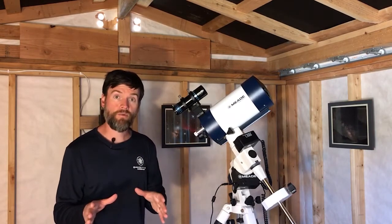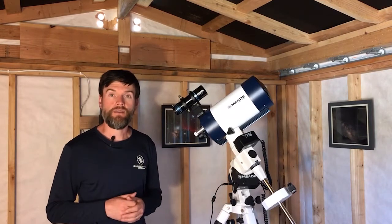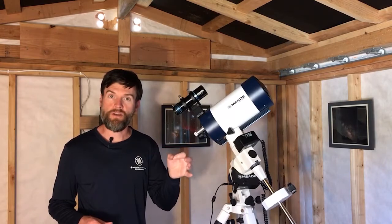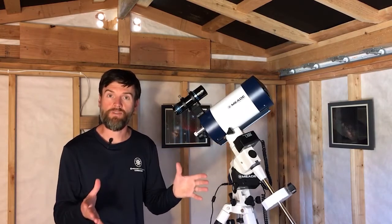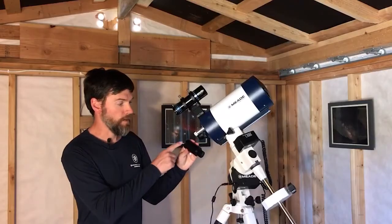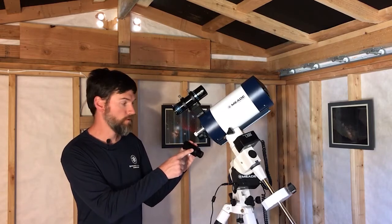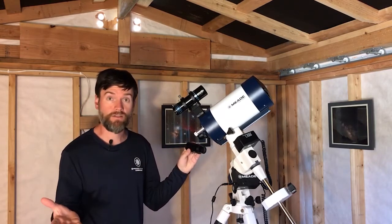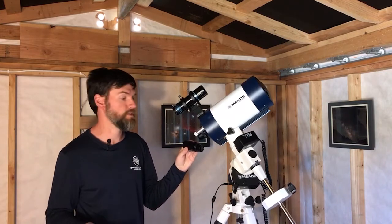Should you choose to go that route, you still can, and usually it will be limited to something like a Plossl style eyepiece or a very basic type of eyepiece that can fit in the camera adapter. One example would be the Meade Universal camera adapter — there's also a variable version. An eyepiece can be placed in the camera adapter, and it has an inch-and-a-quarter nose piece that fits any telescope accepting inch-and-a-quarter accessories.